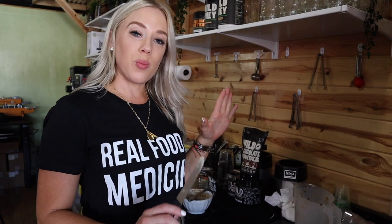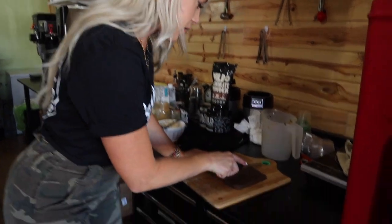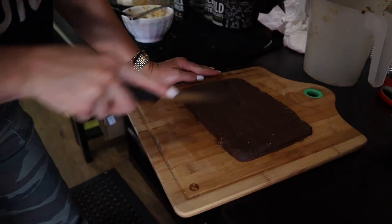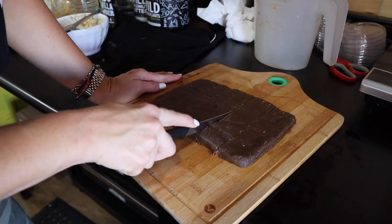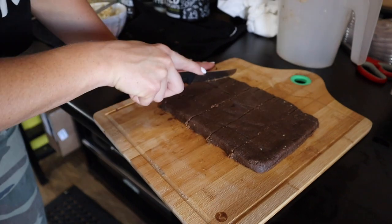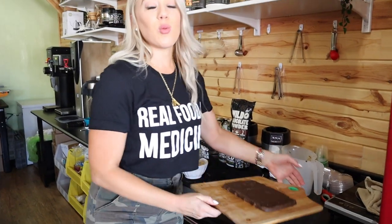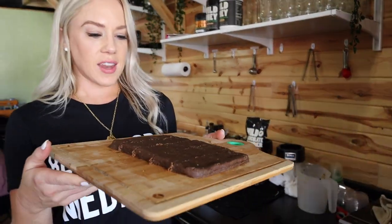We just mixed everything in a bowl and now we're gonna dump it right onto here, and we're gonna shape it into a nice little rectangle and then cut it into smaller rectangles. We're gonna put them in the fridge and let them chill for about 30 minutes and then give them a go.